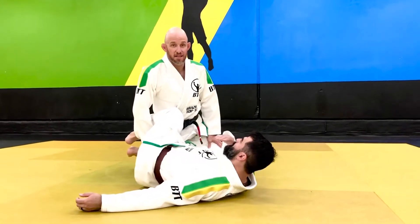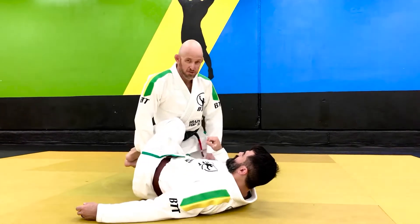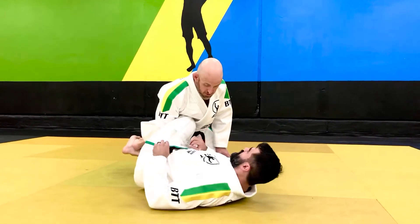Outstanding. Hey guys. I know that a lot of us aren't getting to train and get exposure to techniques quite the way we normally could, so I was just gonna show a little technique. Coach and Denise asked me to help out, so I'm just gonna show kind of what I like to do sometimes from half guard.